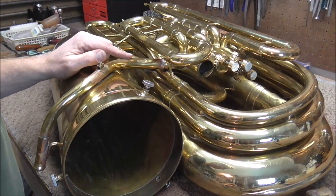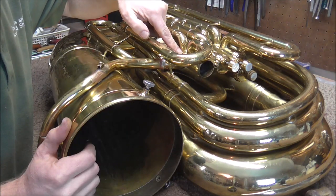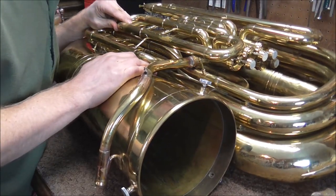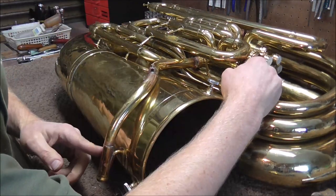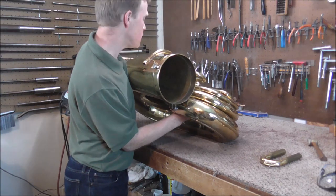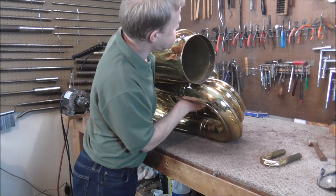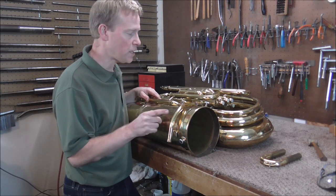The last thing to do is check the lead pipe for leaks. I would normally pull out the valve and the bottom valve cap and put my finger inside the casing to block off the airflow, but this hole is large and oval so I cannot block the airflow. Instead, I'll pull out the first slide, push down the first valve, and block off the tubing. I'm going to cover up the tubing with my thumb, then blow on the receiver. There are no leaks — if there were leaks, I could feel air escaping when I blew on it, but I did not. So the job is done.